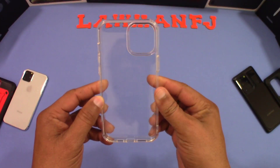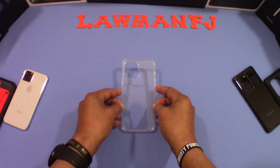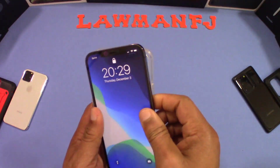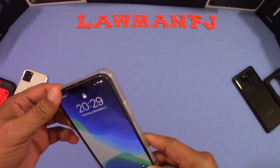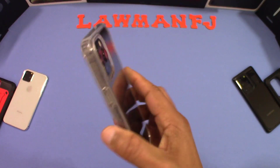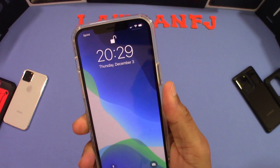Let's go ahead and put the device inside and see how it fits. It fits really well and feels good in the hand. It makes the flat sides and sharpness a little bit softer.